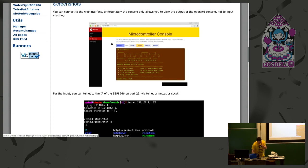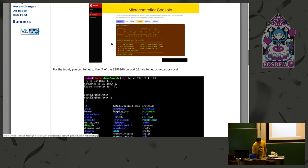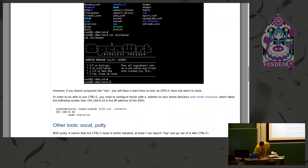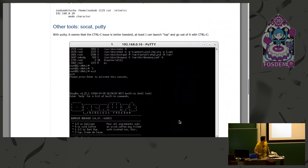One interesting thing I did was to telnet — you can telnet to the IP of the ESP on port 23, and then you get the serial console out of that. There was some option where I had to pass mode characters, otherwise the backspace was not working.